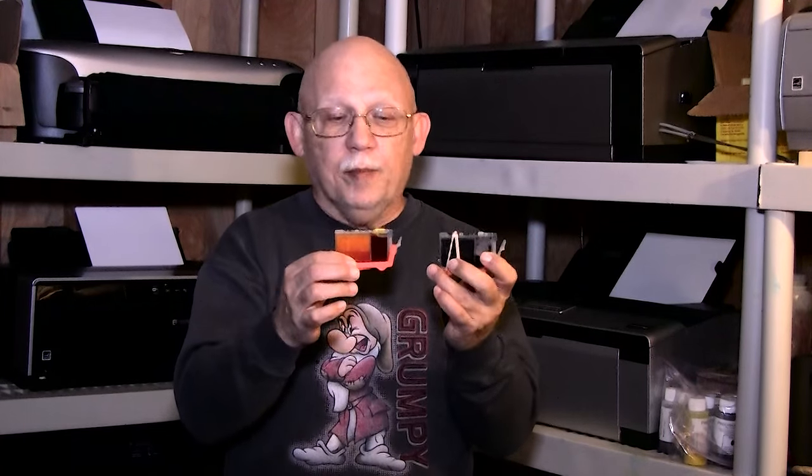You will have one single purge cycle instead of eight during the use of a complete set of inks, and that's what will happen if you exchange one cart at a time. If you're going to stick with OEM carts, by all means let them run dry because you're going to be tossing them out anyway, or taking them to a recycler such as Staples, or selling them.